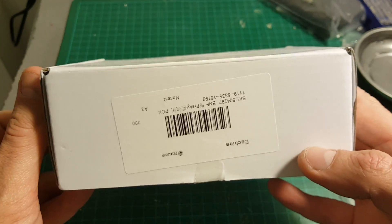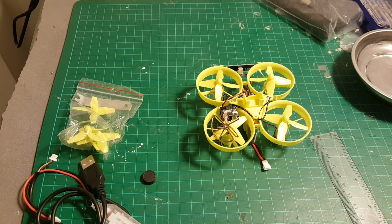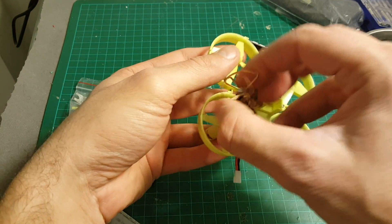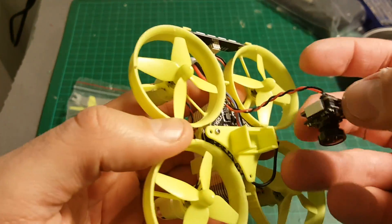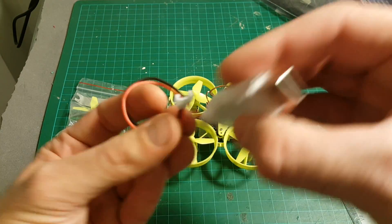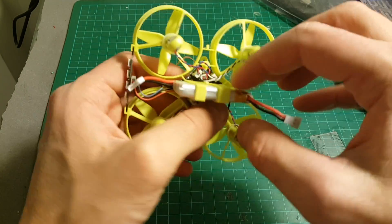So let's open the box and see what we're getting inside. We have the quadcopter — it comes with the camera detached to prevent the antenna from breaking during shipping. It comes with a little sticker underneath so we can remove it and just place it inside and it will stay, like that. We're also getting this USB charger for the provided 1S battery.